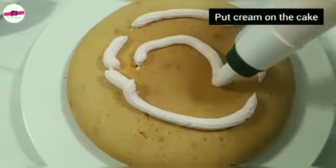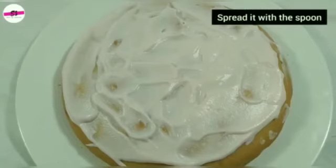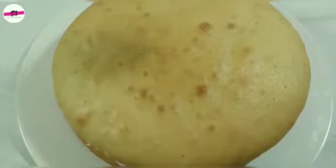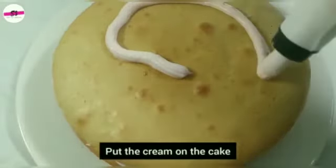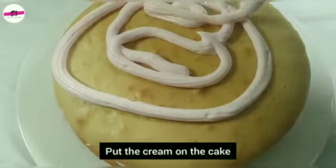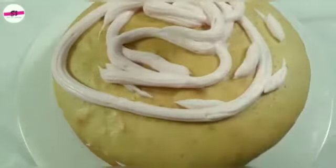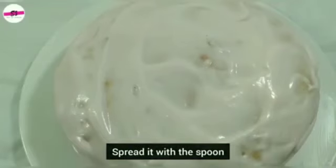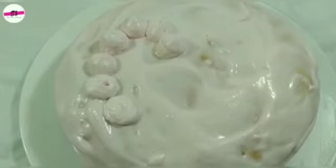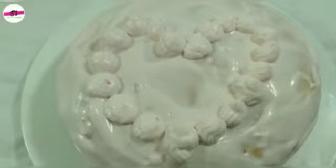If you have baking tools available, you can use them. Spread the cream on each layer of the cake, then spread it on the sides as well to fully frost the cake.